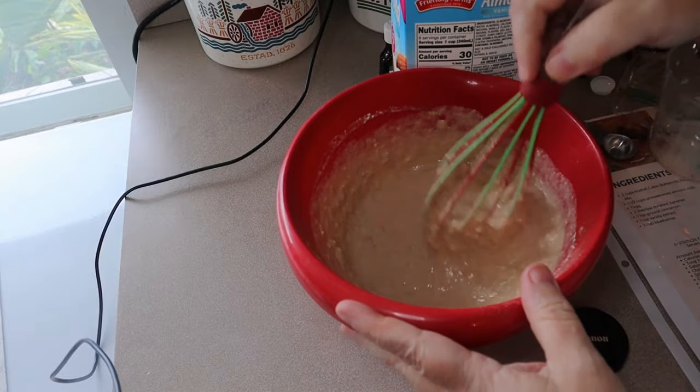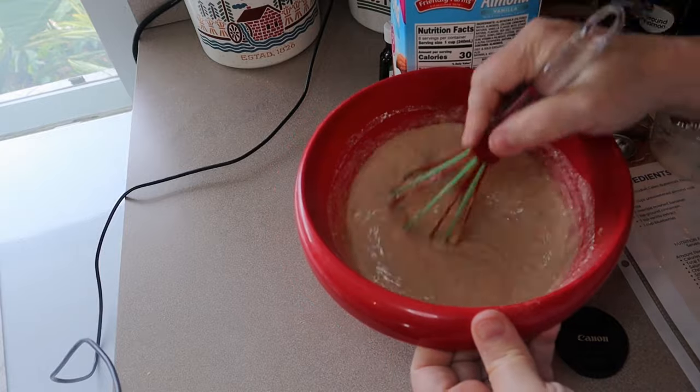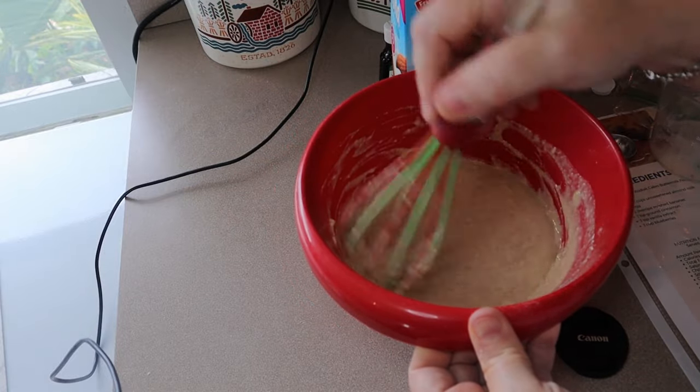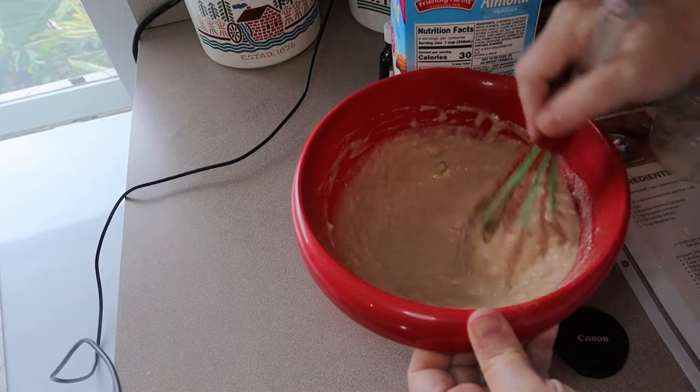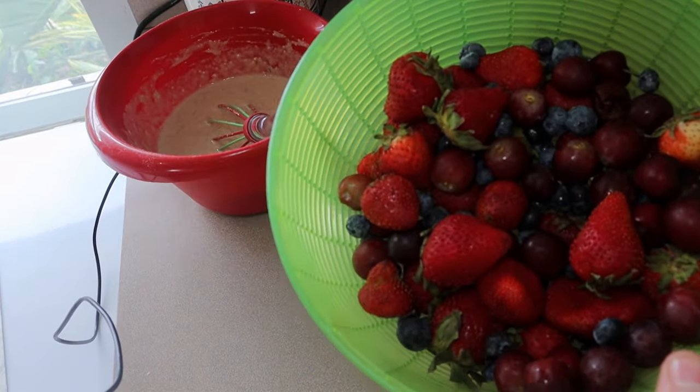Now this is actual pancake flavor so there's not a lot of sweetness to it. If you wanted sweetness you could add some type of sweetener — I don't add anything more besides the bananas, just because we use syrup on it. All right, I'm going to set that aside and then I'm going to use some blueberries.